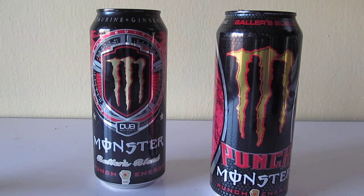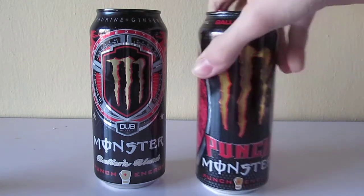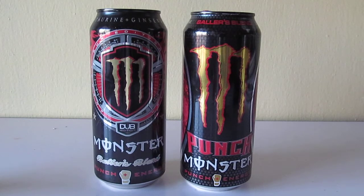What I remember from the old version, this is a little bit different. It still tastes like that typical fruit punch, but they've done something to it. They've made it a little bit different — a little more lighter, sweeter. I remember I really liked the old Baller's Blend, but this one is a little bit different. Now I'm curious, I really want to try the old one again. It's basically a fruit punch Monster, a little bit lighter than I remember.